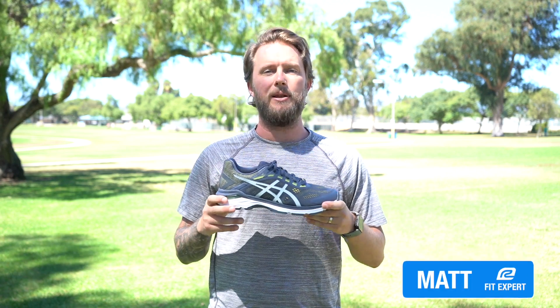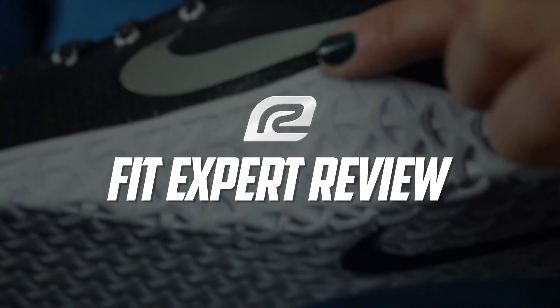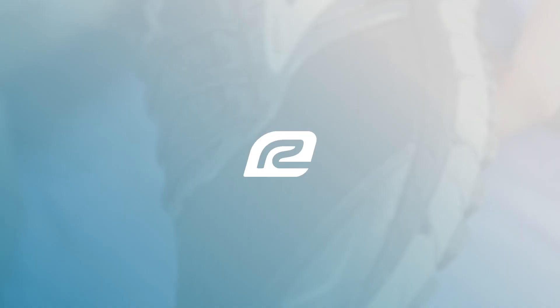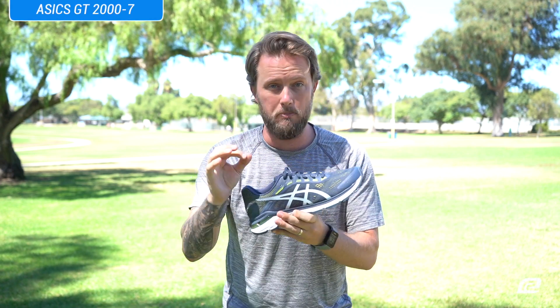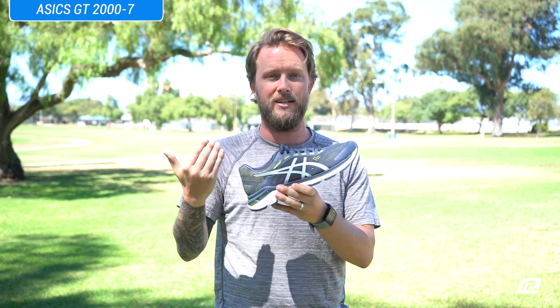I'm Matt with Roadrunner Sports, and today I'm going to tell you all about the ASICS GT 2007 — the seventh version of the GT 2000. Actually, one of the first shoes I ever ran in. I needed stability support and this gave me the stability support I needed to get through my first races. It was an awesome shoe and it's still an awesome shoe, one of our top sellers.